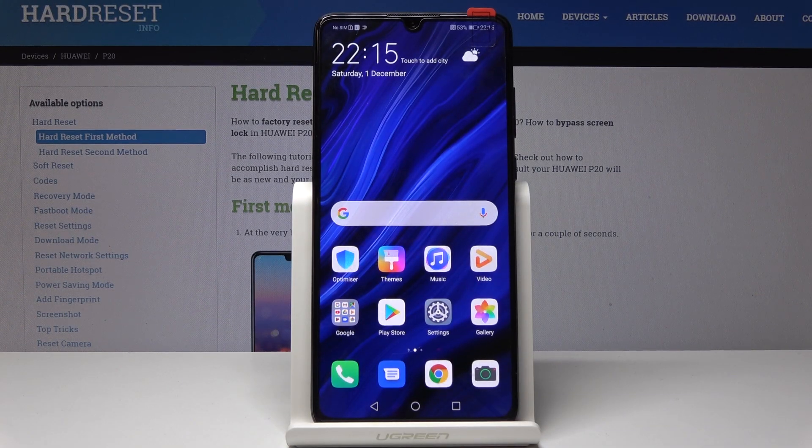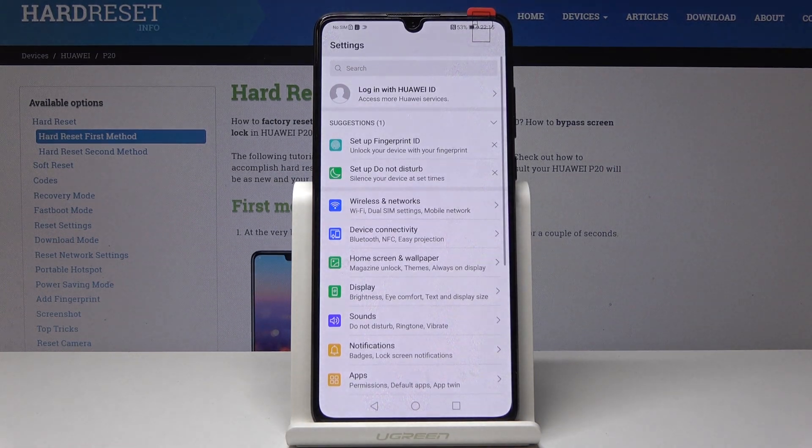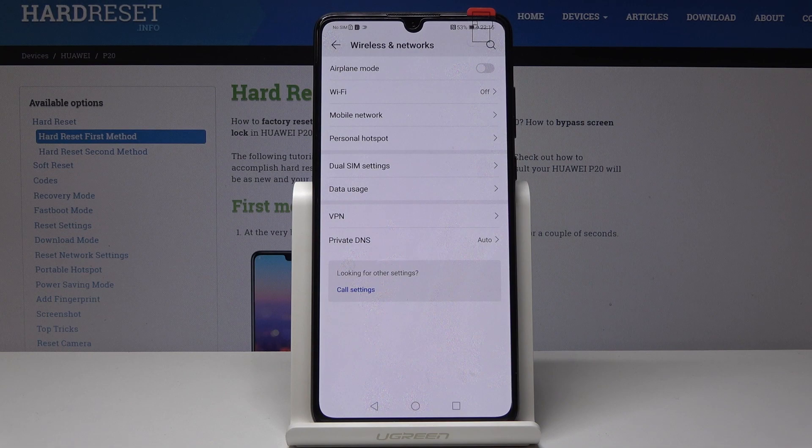Here I have the Huawei P20 and let me show you how to activate the portable hotspot on this device. At the very beginning, open the Settings, then go to Wireless and Networks, and you will notice Personal Hotspot.